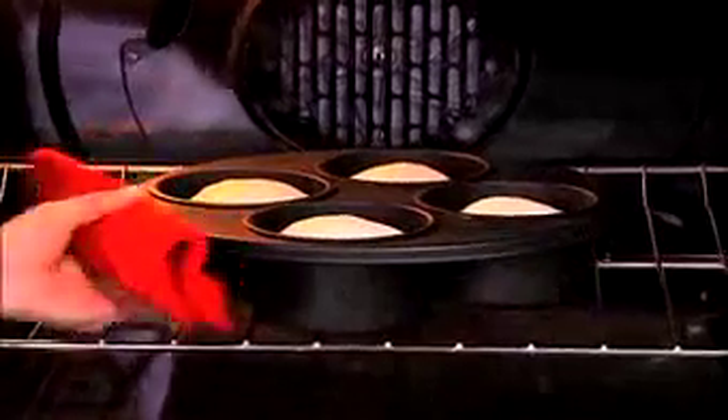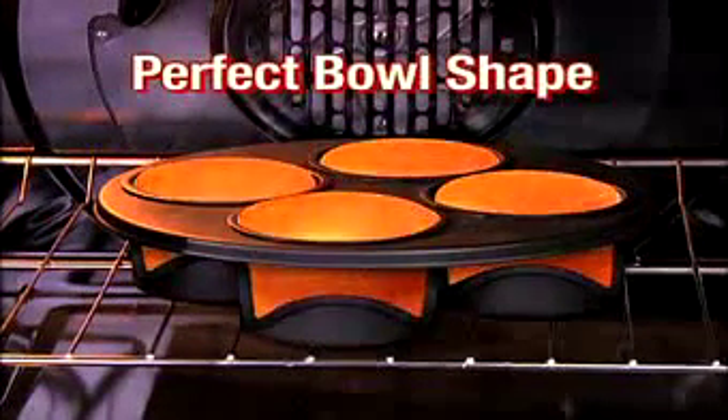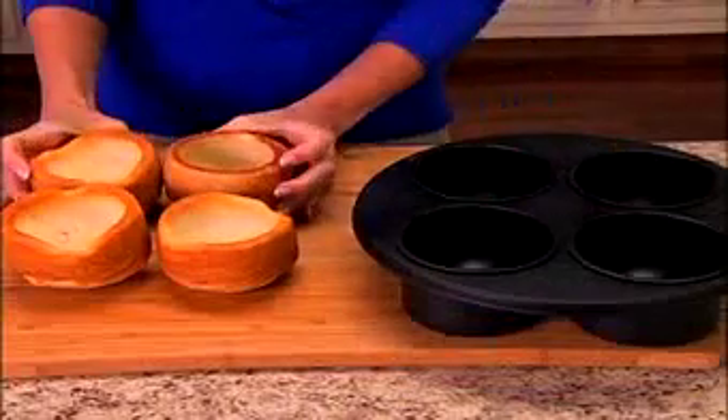The secret is the revolutionary design. Press the dough around the mold — the dough rises in the oven in a perfect bowl shape. Four perfect bowls ready to eat.